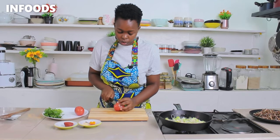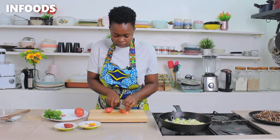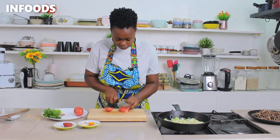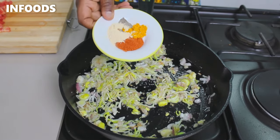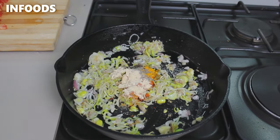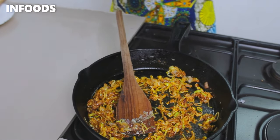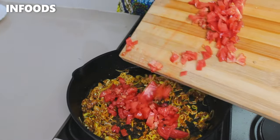Next I'm going to be chopping up two tomatoes. As my onion is cooking, I'm going to be adding a few spices: garlic, paprika, turmeric, and black pepper. My onions are looking so good.